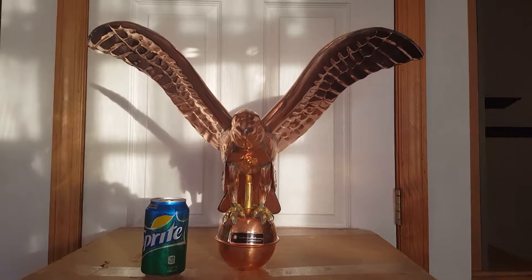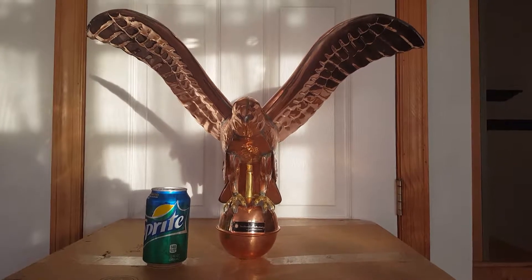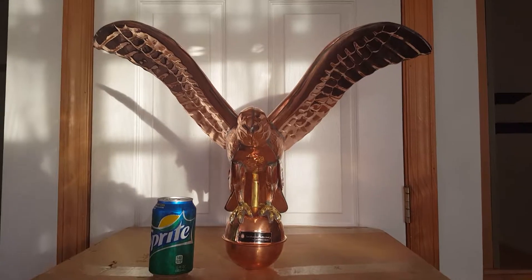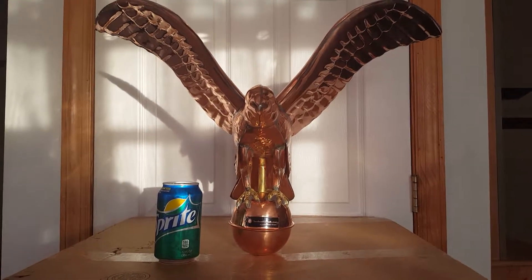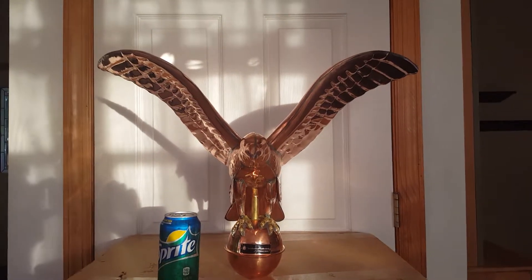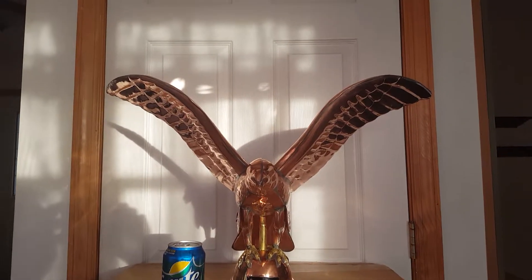Here's the Eagle. The wingspan is 24 inches and the height above the box there is about 16 inches. 24 inches is from tip to tip. I tried to put a can of soda there to give a little cross reference, and it's in front of a 30-inch typical raised panel door.